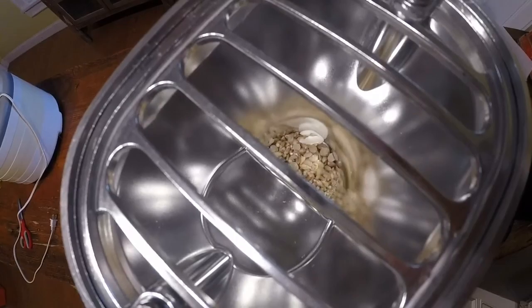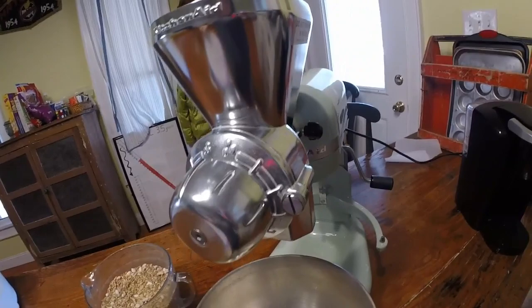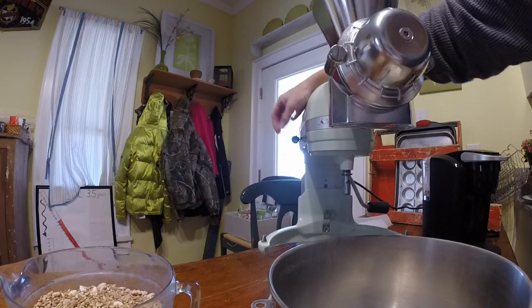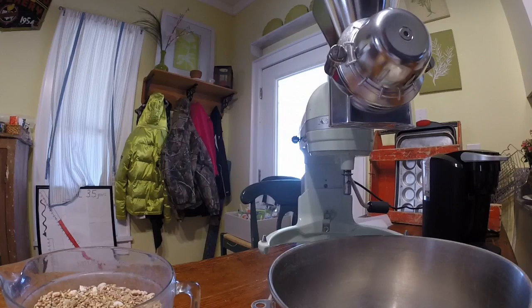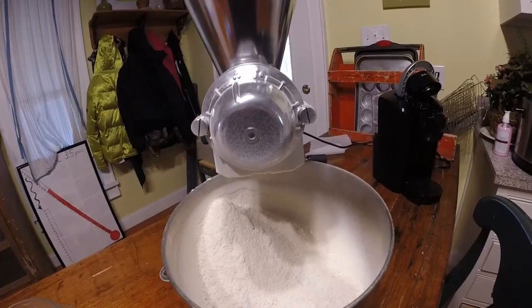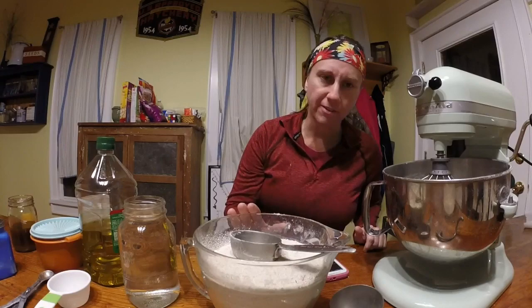I'm going to go ahead and grind up the rest. I think I can just put grains in the hopper and let it go, refilling the hopper as needed. I have eight cups of this to grind up. Here's the flour that was made by grinding the grains and beans — later I'm going to bake some bread.